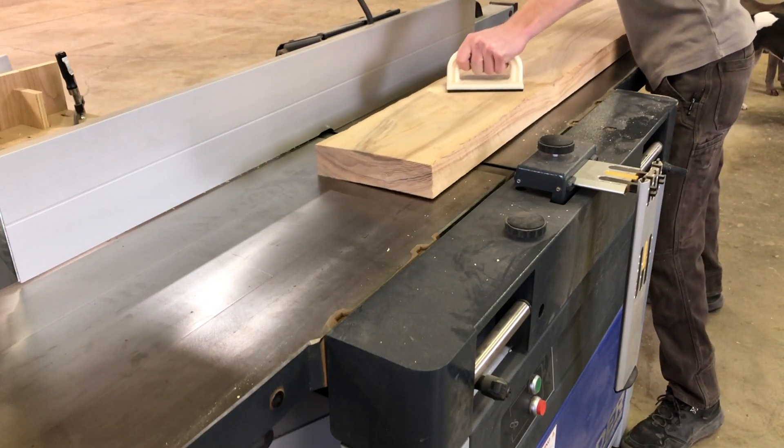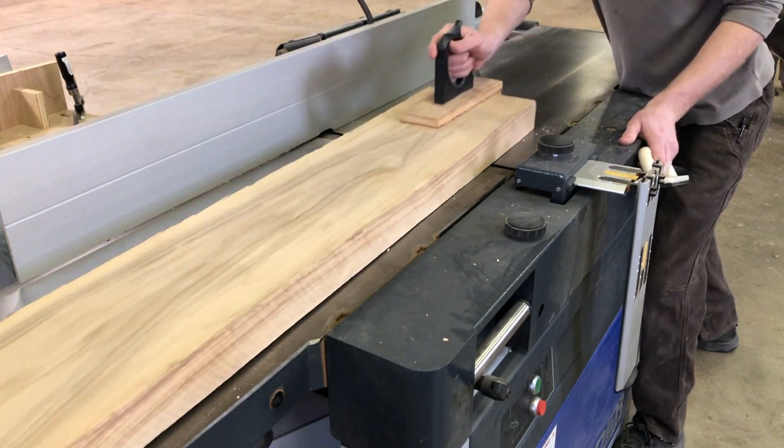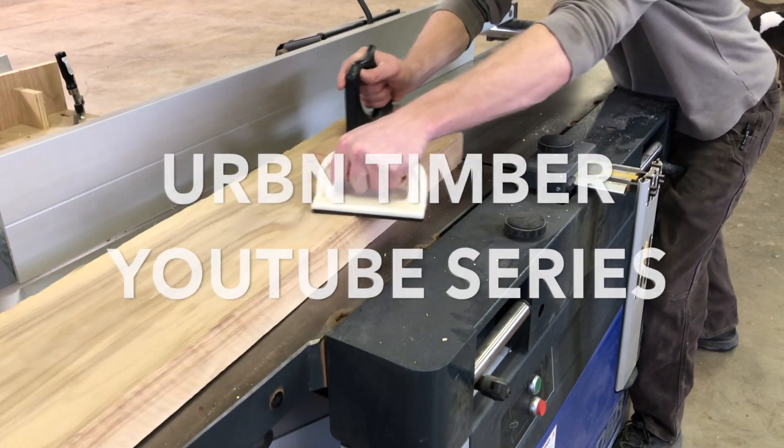Welcome back guys for another episode with Urban Timber. Follow along as I walk you through how to dimension lumber and glue up a dining room tabletop.